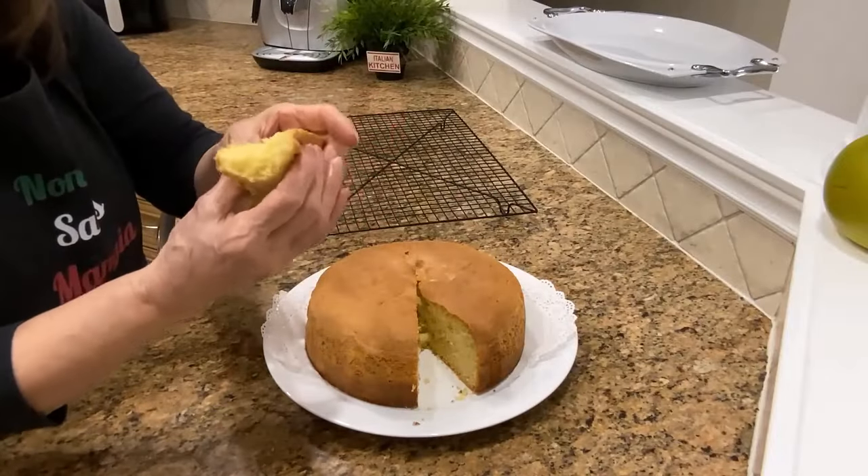Hi there, it's Lara Teresa. Today I'm gonna be making a sponge cake, so I'm gonna start doing it now.